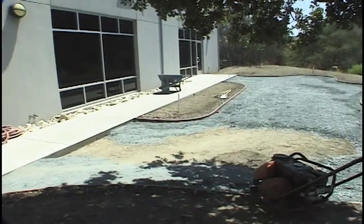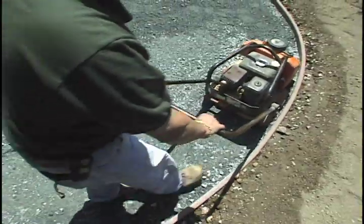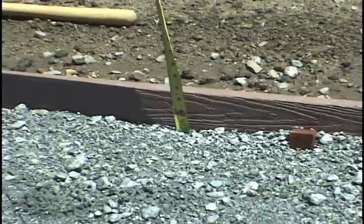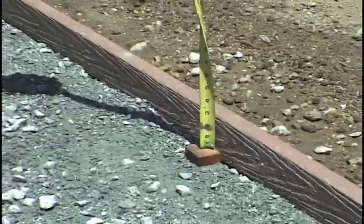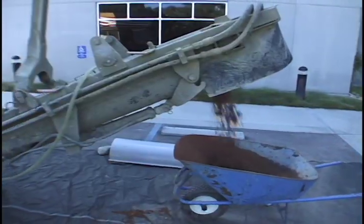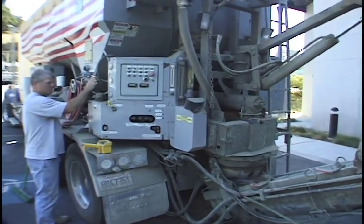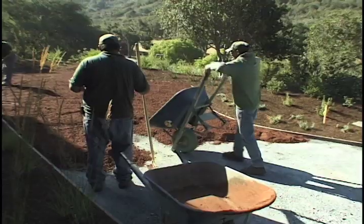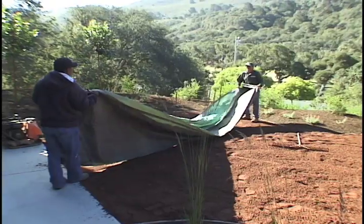In this first example, once your forms are in place, bring in 4 inches of base rock, moisten and compact, paying attention to edges along forms or hardscape. Make sure to compact evenly and leave 3 inches for the Granitecrete. If you have stakes inside your header boards, set them 2 inches below finish grade. In this example, a volumetric mixing truck is used due to the job size. Any job over approximately 500 square feet should consider using this method, as the time and labor savings can be substantial.